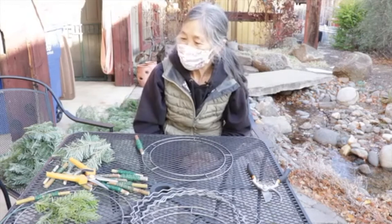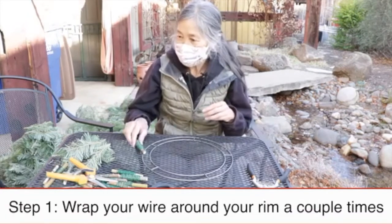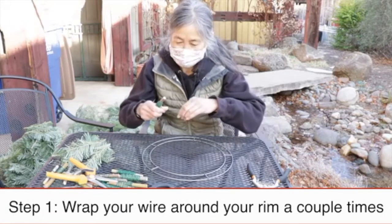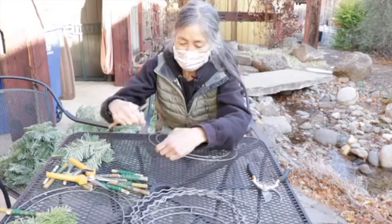The first thing you need to do is wrap your wire around the rim or the ring just a couple of times and pull so that you know it's going to stay.